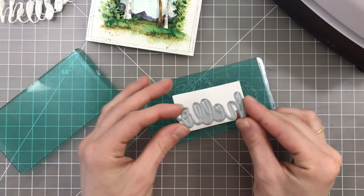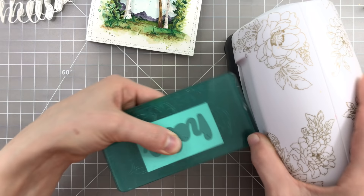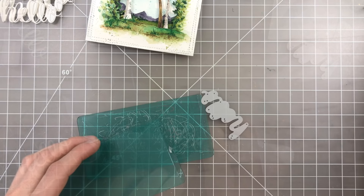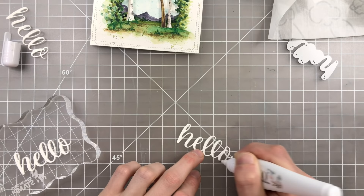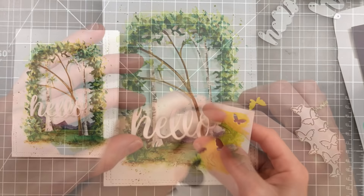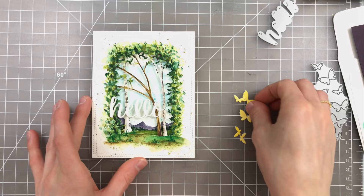I'm also bringing in another Memory Box die — their new Hello Folksy Script die — and I'm going to cut this from some white paper. I'm going to cut this four times so that I can layer them together and create a dimensional sentiment. One of my favorite glues to use is the Tonic Smooth Precision Glue Pen. Out of all the glue pens I've ever used, this one is my most favorite because it's so easy to use, it doesn't clog, and the adhesive is super strong once it dries so nothing comes apart. I encourage you to try it out if you're looking for one.